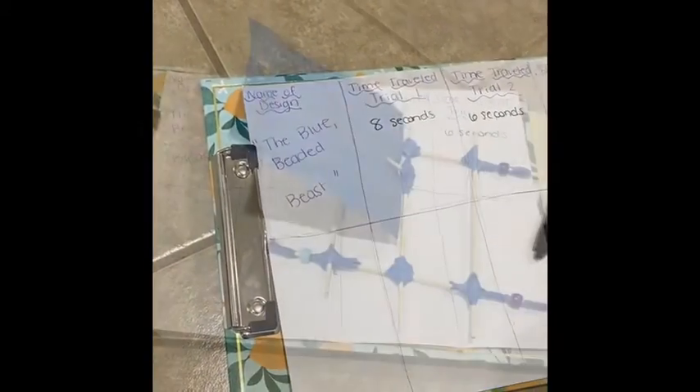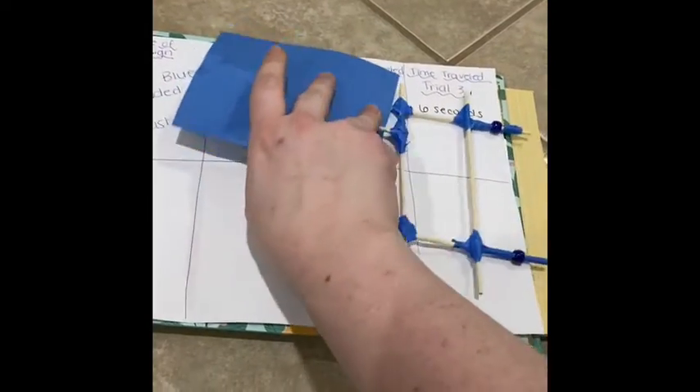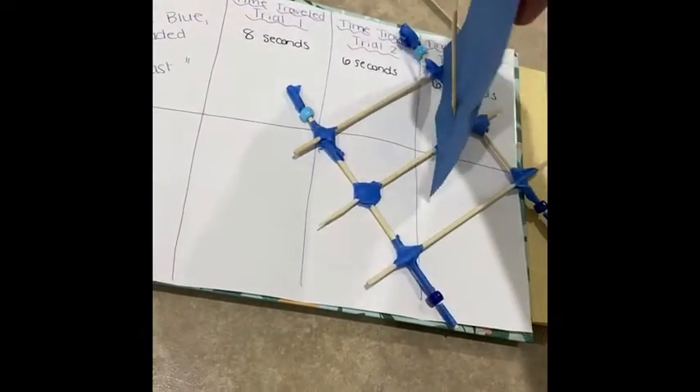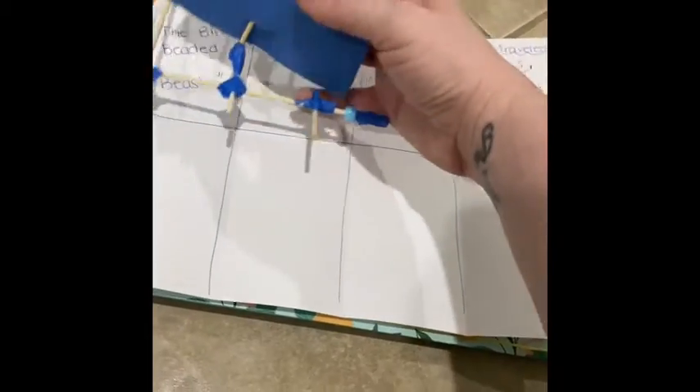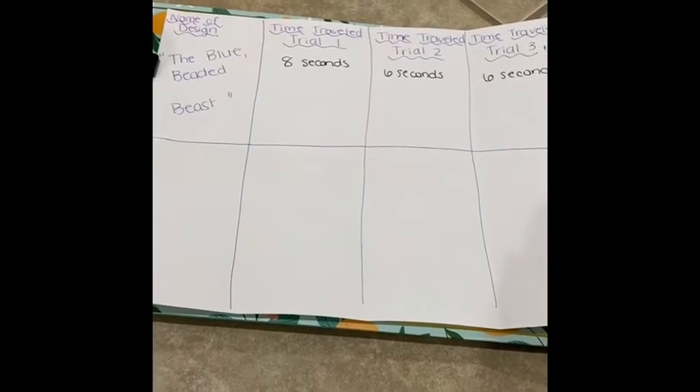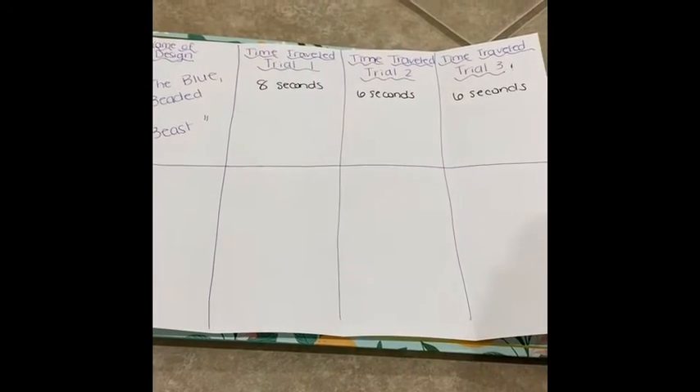Now for our second design. I was really proud of design one. I can see my sail is starting to fall after all those trials, but I was really pleased with the way the sail was able to utilize the push force of the wind energy and move our vehicle forward. I was happy with how the beads worked — there was a good amount of friction and I was able to keep that thing moving.